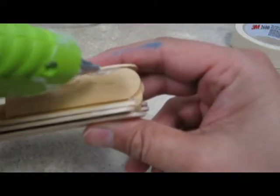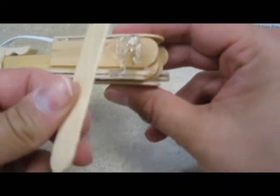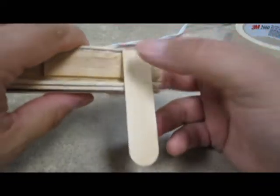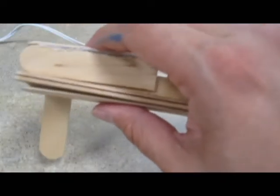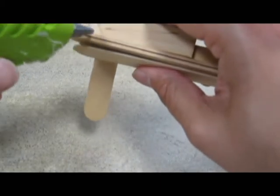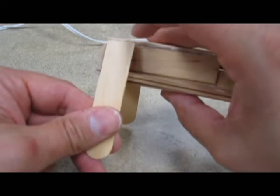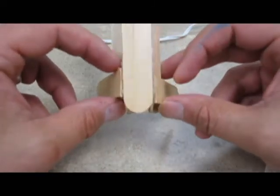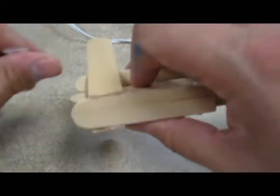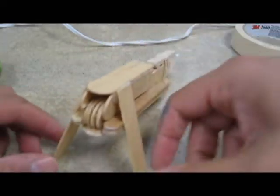We're going to glue some legs on this bad boy. I'm going to run some beads of glue here and here. I'm going to take one of my popsicle stick halves and glue that on like so — so I've got a little leg right here. I'm going to do the same thing on the other side: put some glue here and here, and that's going to be my other little leg. Make sure it's nice and even. If they're a little uneven, just slide it back while the glue is still hot. You can also put a little bead of glue underneath to reinforce. So you should have legs on there now.